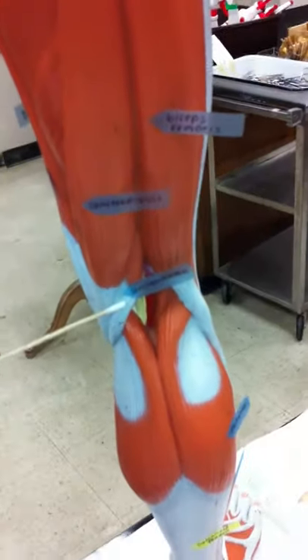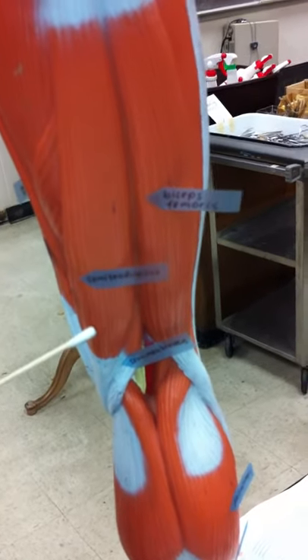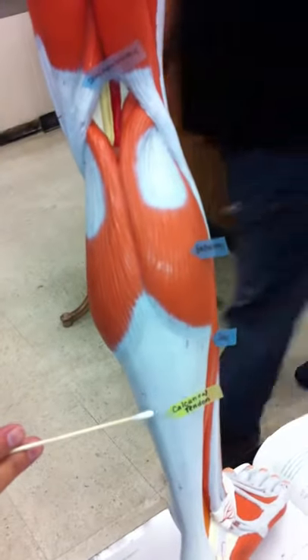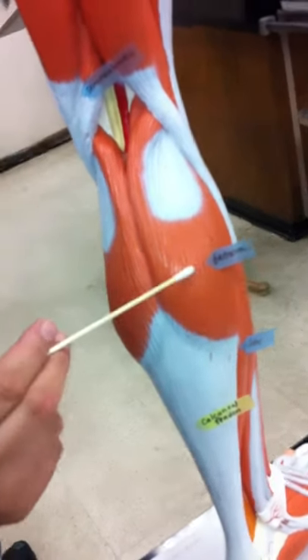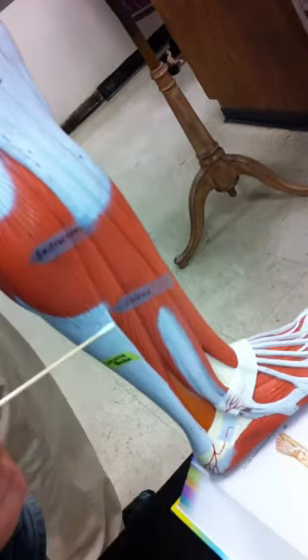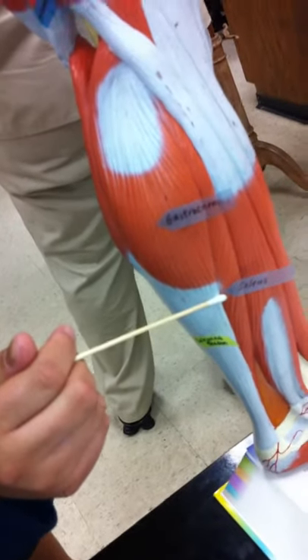Semimembranosus? Yeah. So semimembranosus and then semitendinosus — like tender. And then at the bottom we have the gastrocnemius, and then the calcaneal tendon. The soleus is flat, and it's under the gastrocnemius.